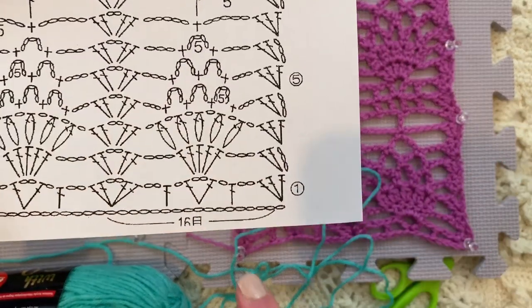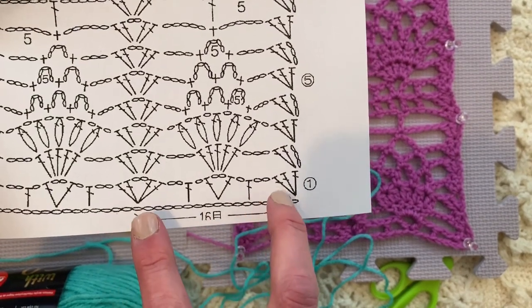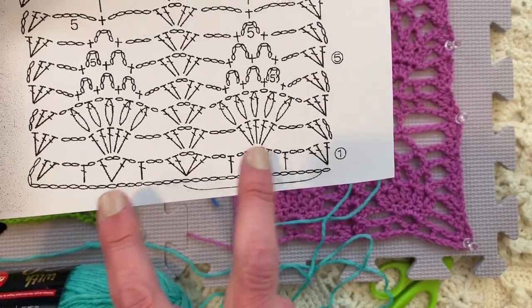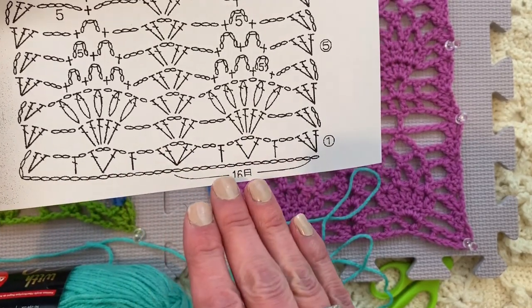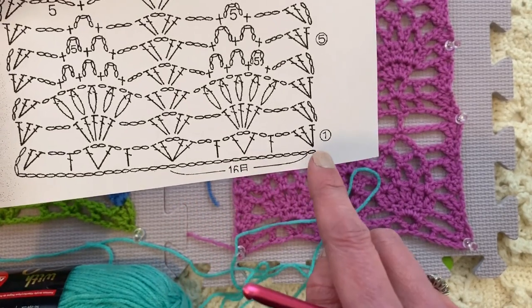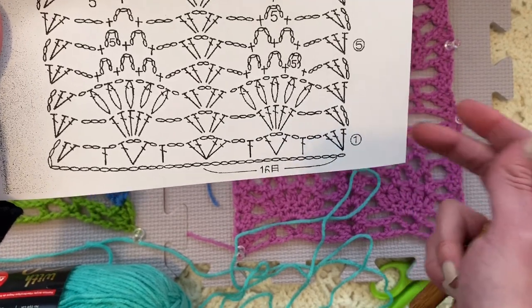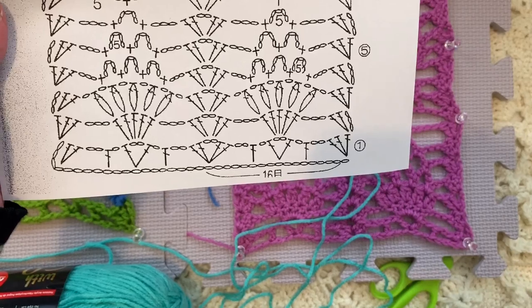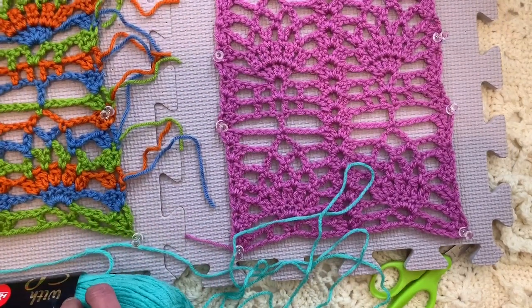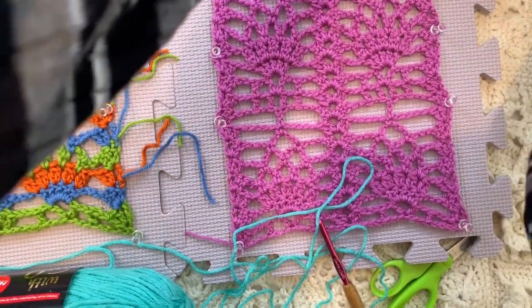This pattern is a repeat of 16 — it takes 16 chains to make one repeat of the pattern. For every repeat you want, you use 16 chains. For the beginning, you need a multiple of 16, plus 1, 2, 3, 4 — so a multiple of 16 plus 4 more. For this swatch I chained 36, which was 16 twice to make 32, plus 4 more.